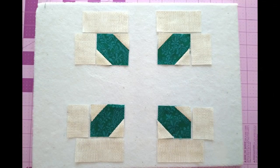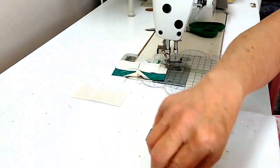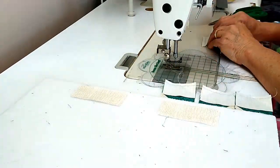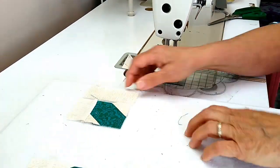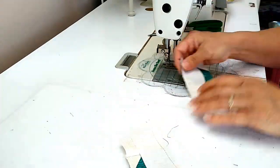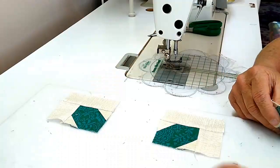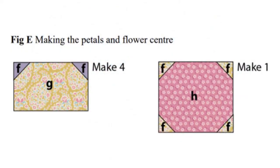Once you have your leaf snowballed — two going each direction — you'll sew the side fabric on and then the top fabric.